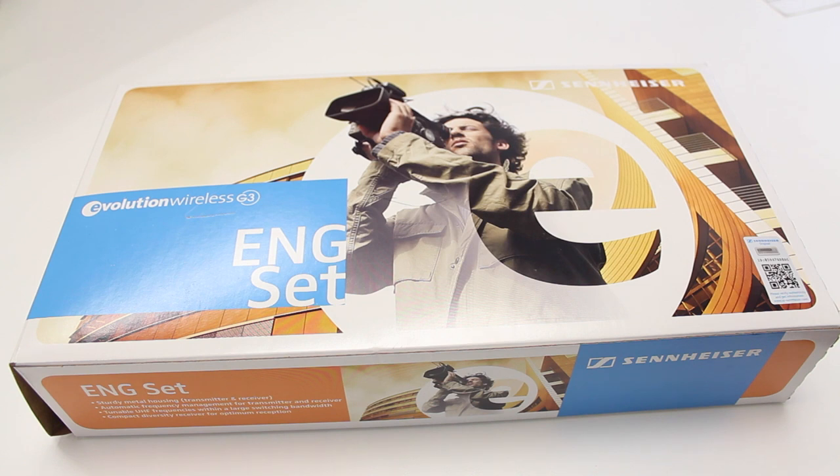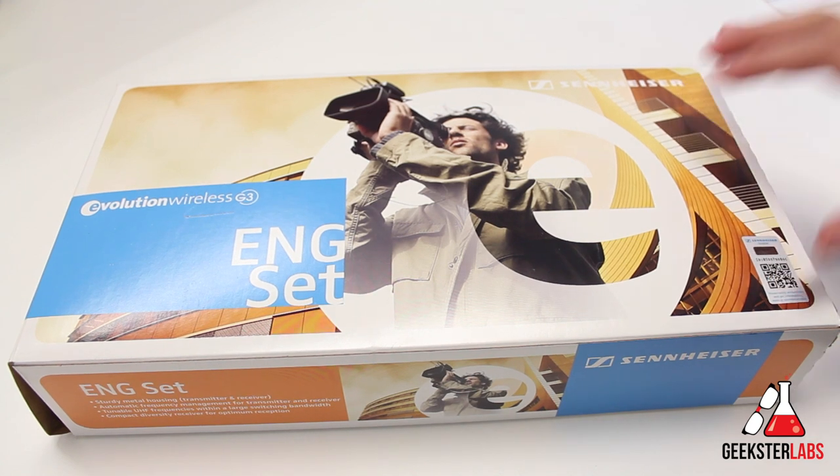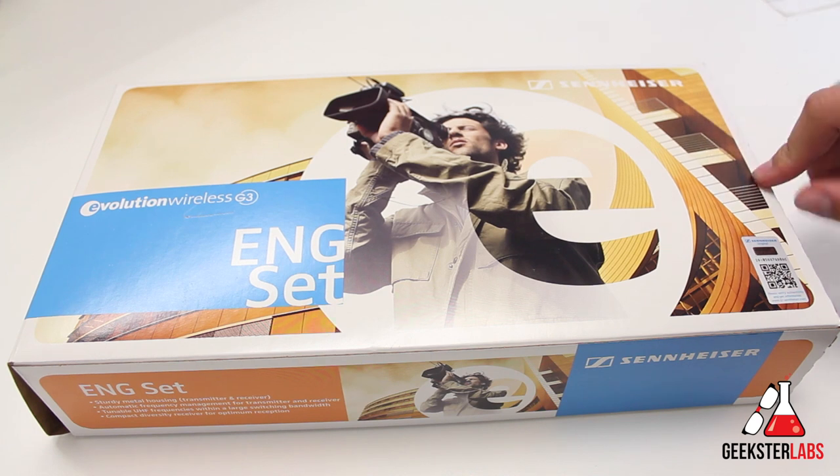What's up Geeksters? It's me Omar from GeeksterLabs.com. How are you guys doing today? This is just going to be a really quick unboxing video for you guys of something that we just purchased not too long ago at my work for the videographer.